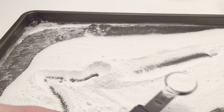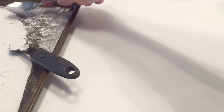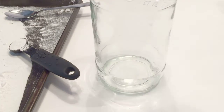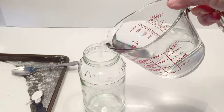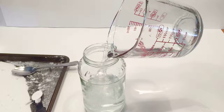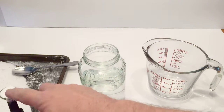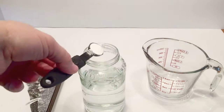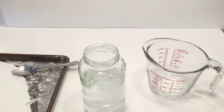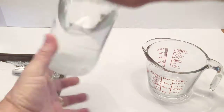Take one teaspoon of the washing soda. Then take 16 ounces of water, which is one pint, and pour that into either a pitcher or a jar. I use a jar — it's easier to mix. Take your one teaspoon of washing soda that we preheated to 400 degrees and put that in there. I use the jar because I can put a lid on and shake it a lot easier.